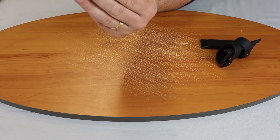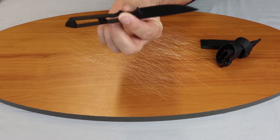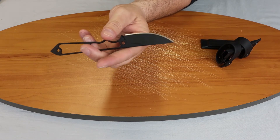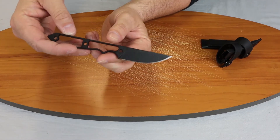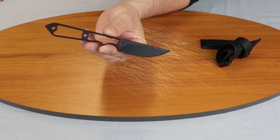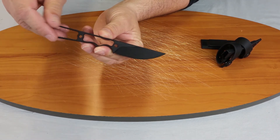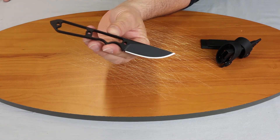Of course it's a skeletonized construction so you can para-wrap it — pretty much do whatever you want to it. It's 6.75 inches overall. The blade length is two and three quarter inches. It's 1095 steel, coming in at about 57-58 on the Rockwell scale. It has a plain blade with a flat grind.